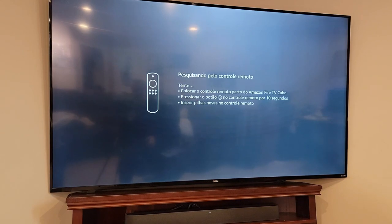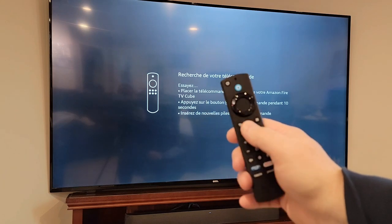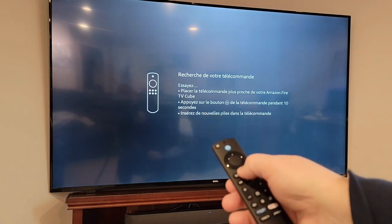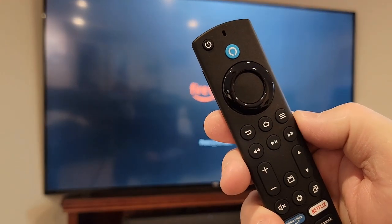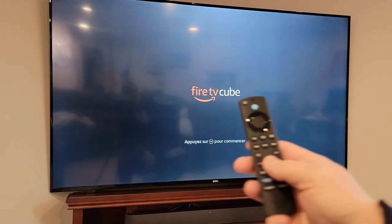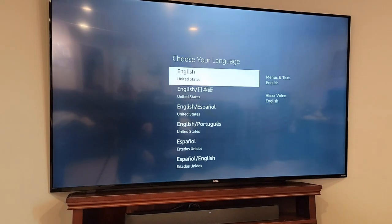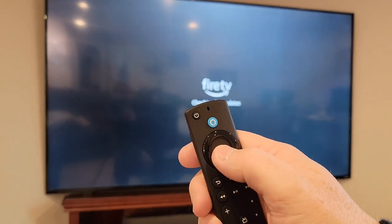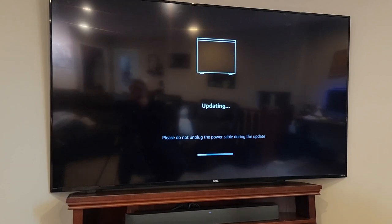This is the screen when you first plug it in and power it on. It goes through a bunch of different lessons. You're going to press the home button — the one that looks like a house — for 10 seconds to pair the remote. Then press the play button. Now we're at English; I hit the center button to select it. Now it's going to restart and do an update — that update took about five minutes. Now it says it's downloading the latest software.